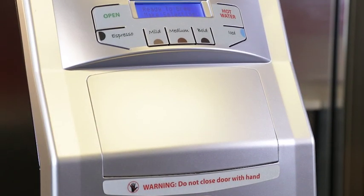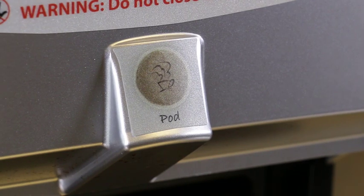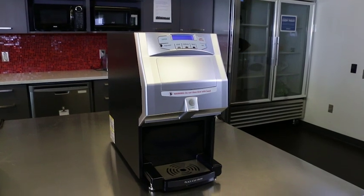With its sleek and modern design, the Fresh Cup will fit into any workplace setting. The high quality construction will stand up to the rigors of everyday use, including back to back brews without reheating delays.